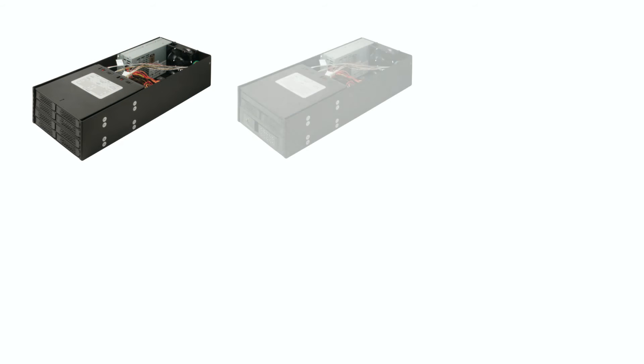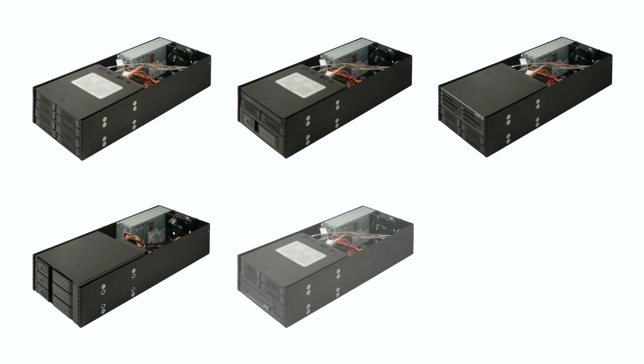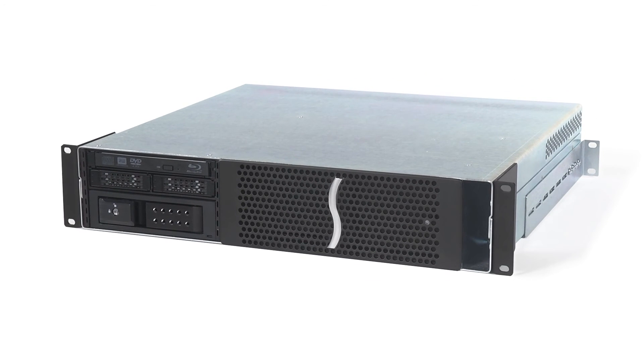Sonnet also offers pre-configured kits that include the devices, cables, and PCIe card. You provide the bare drives to complete the package. With the added capabilities offered by the kits, the 3R simplifies external expansion for any compatible computer.